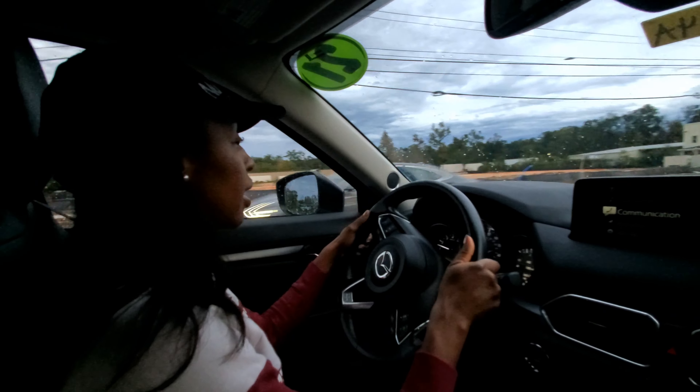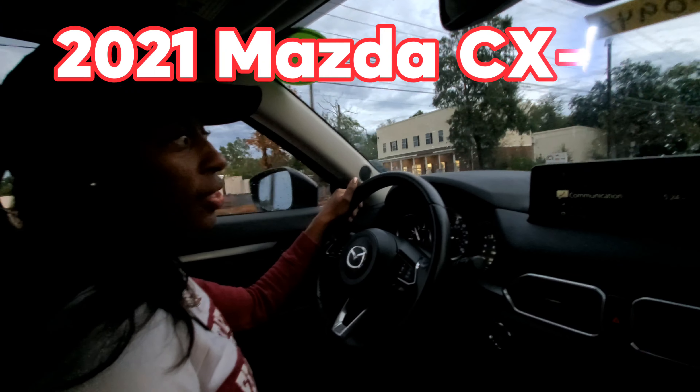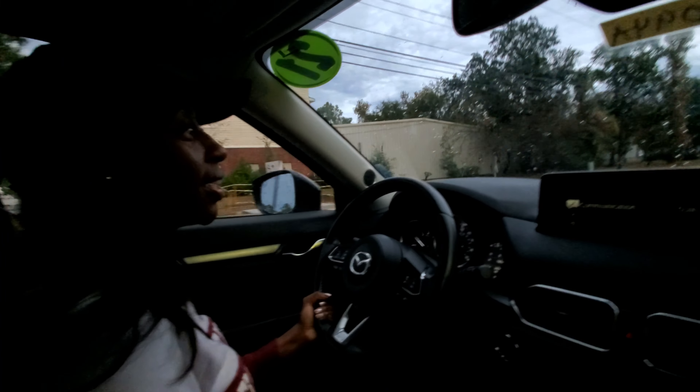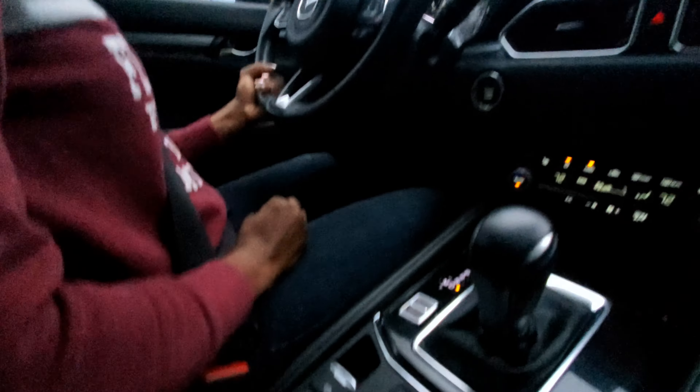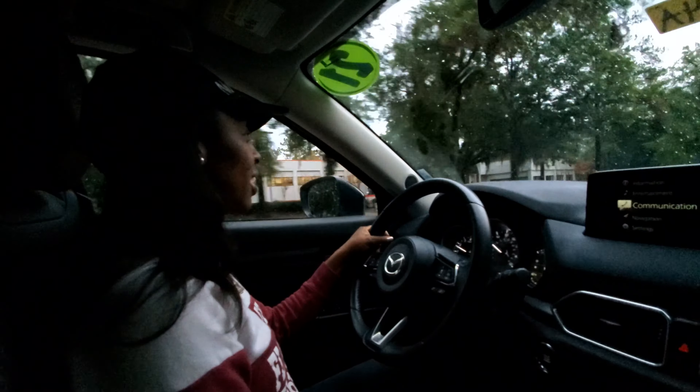All right, this is J-Rod Reviews. We are back again. Now we got a Mazda CX-5. This is smooth. I like it. Fully loaded. It feels so short. So this is Mike over here at Jim Mazda — y'all come holler at him.